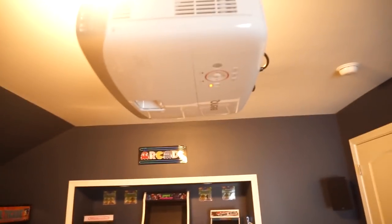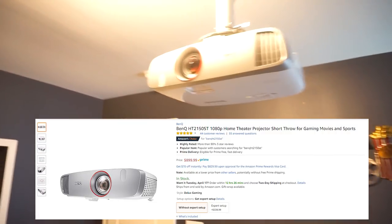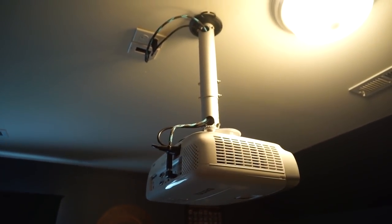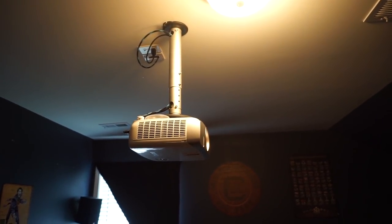This is the BenQ projector — it's a 1080p gaming projector, the HT2150ST short throw. I got the short throw because I'm pretty close to the screen and it's just good for the money. I had problems with the HDMI port being loose — that's the only thing I don't like about this projector, though it could be a manufacturing issue on this particular unit. I bought the BenQ mount after trying two cheaper ones that didn't work due to the angled wall.